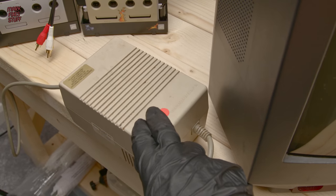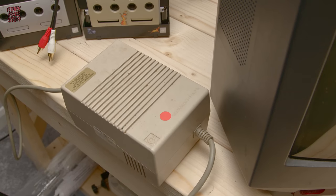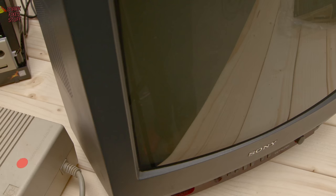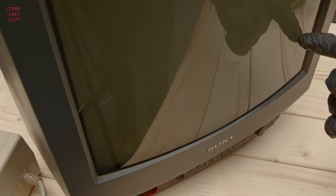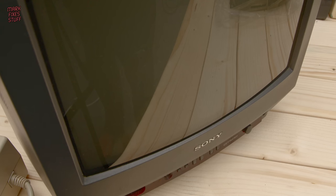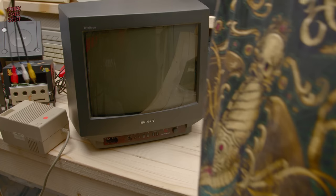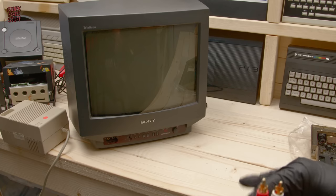It's a bit grubby but this is my known working power supply, so we'll use this. First thing we're going to do is plug into the front of the Trinitron — the Sony Trinitron portable.